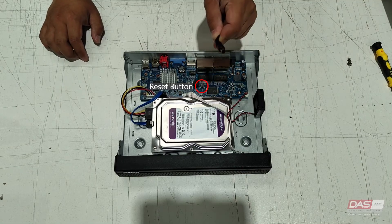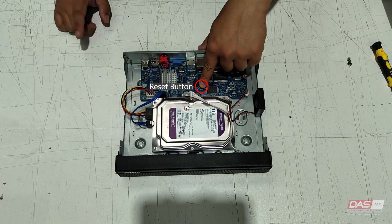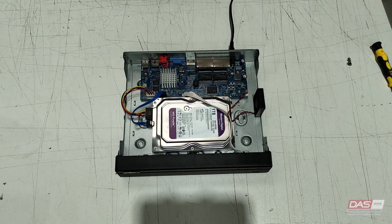Now connect the power cable to the NVR if you haven't already. Upon plugging in the power cable, the device will now be powered on and you will immediately push and hold down on the reset button. You will keep this held down until the NVR makes a beeping sound. Once the beeping sound can be heard, you can let go of the reset button.